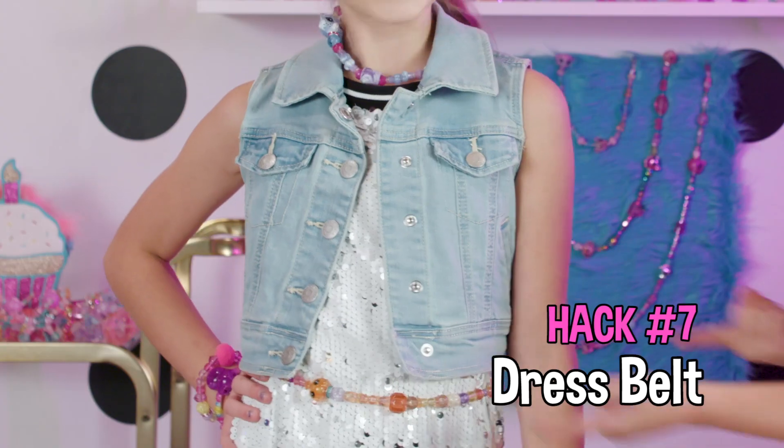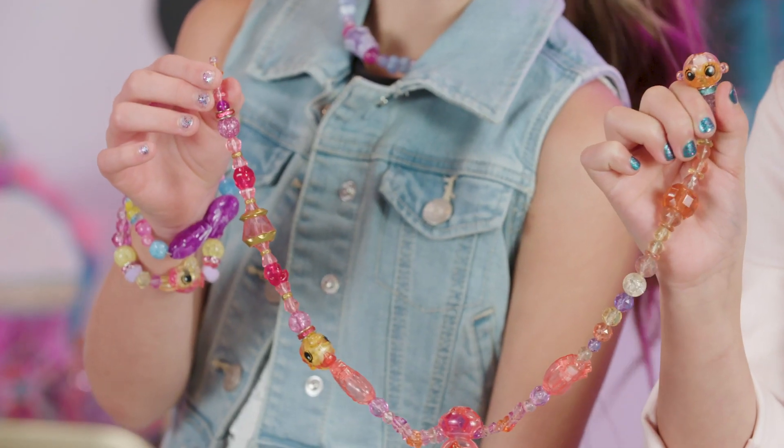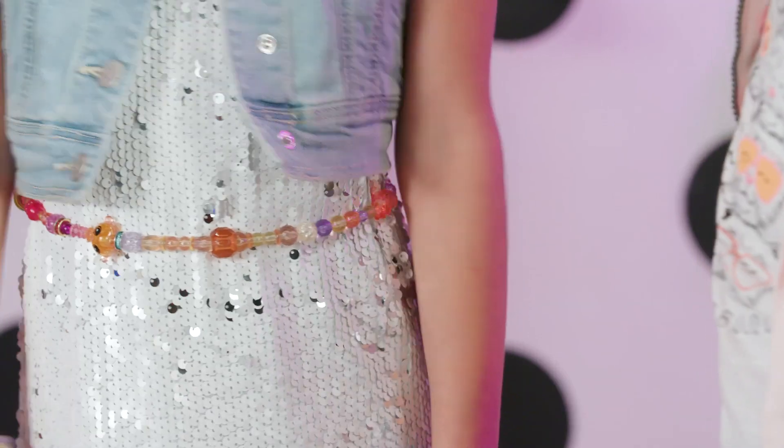Dress up your dress — I love this Twisty Belt. Just string three or four bracelets together and loop them around your waist. Belted dress. Voila!